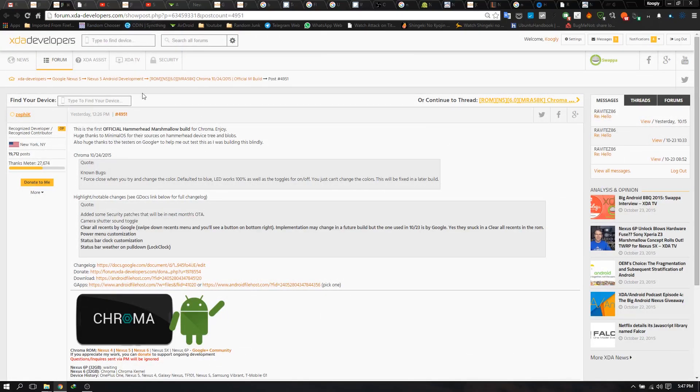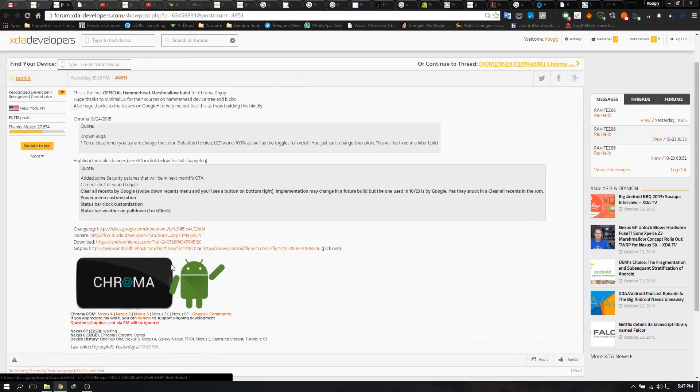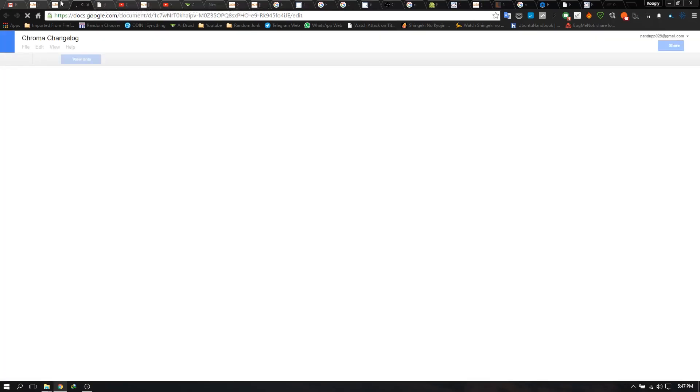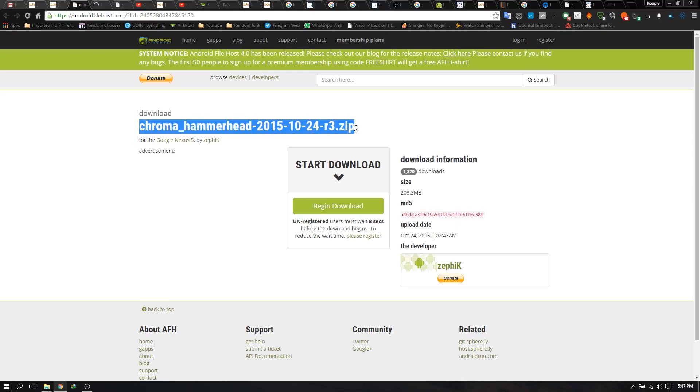The download link takes you to the Android File Host website which hosts the files. A few ways to check: for the Nexus 5, the file size is normally between 190MB and can go up to 1GB because stock ROMs are notoriously large — it's about 500 to 600MB. This one is about 200MB which is normal for a custom ROM without G Apps.